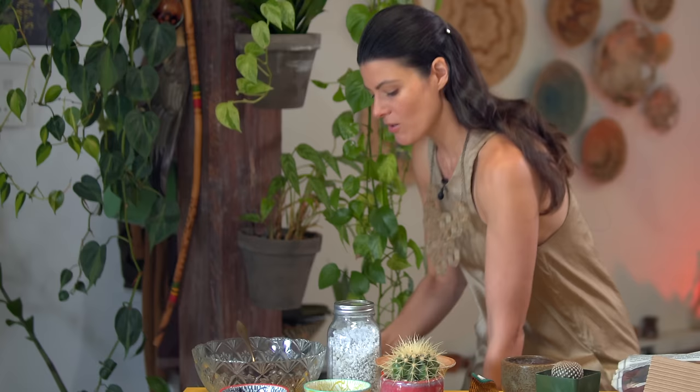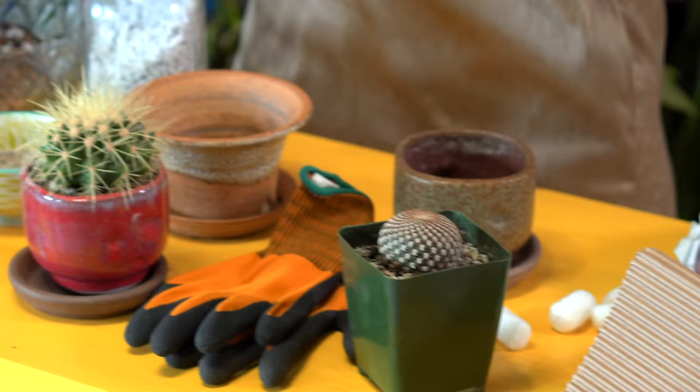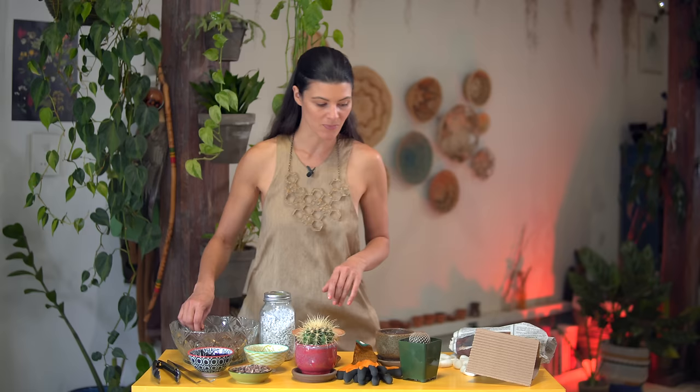You can even mix different substrates together and get creative with it. Typically if I have a cactus with sensitive roots, I'm probably not going to use a peatier mixture. I want something that's a little bit more well-draining, because if it has sensitive roots it can start to rot more easily. Or if it's a cactus that rests on the surface of the substrate, you don't want that substrate holding too much water up top because it'll start to rot the stem. So I'm going to use something that's a grittier mix today.